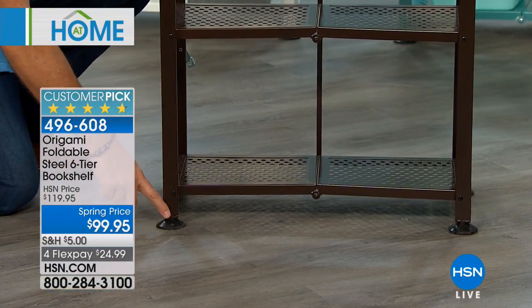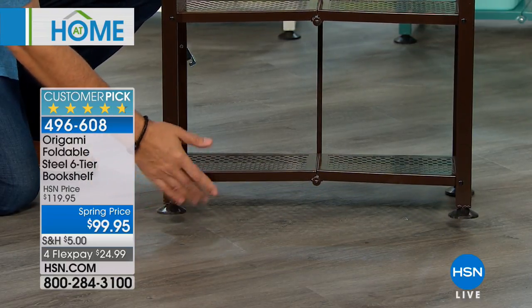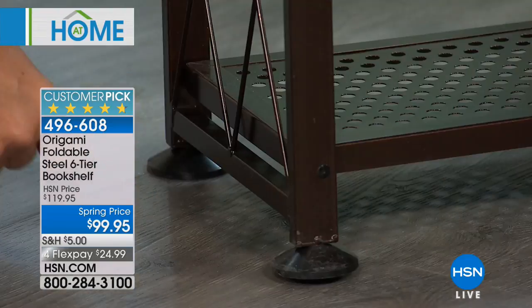What's the weight capacity? With the leveling feet on the bottom, the weight capacity is 50 pounds per shelf — a 300-pound capacity for the whole unit. If you rotate the feet clockwise, they come down; the other way, they go up. And if you don't put the feet on there...